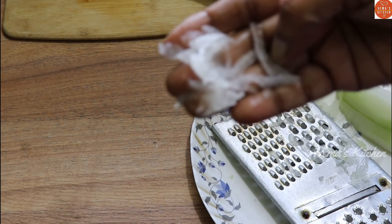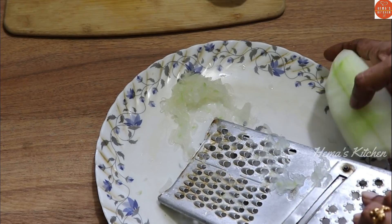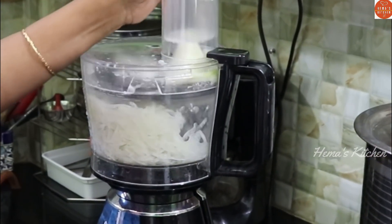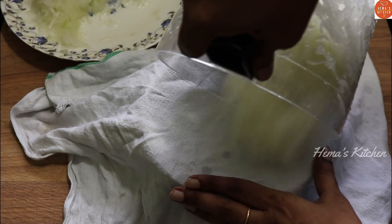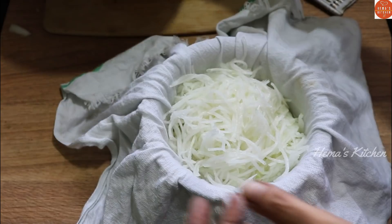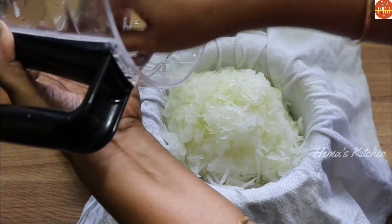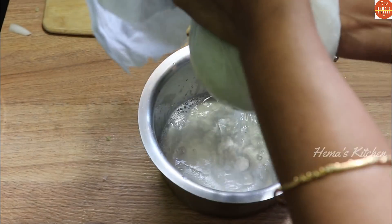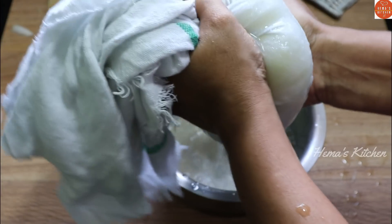I'm going to mix it up. Now I'm going to mix it up. Here we can put a filter to put a filter on the soil. Now I will put a filter on the soil - the soil is based on the soil.